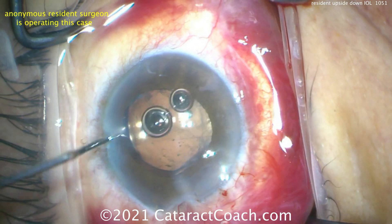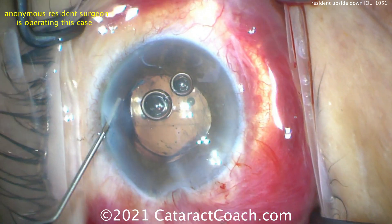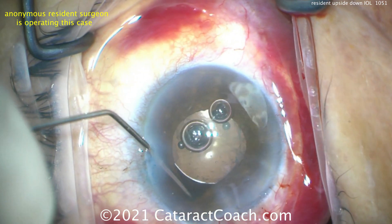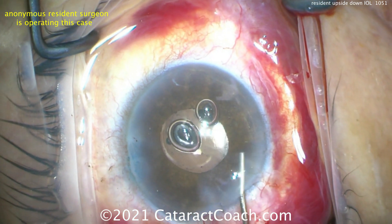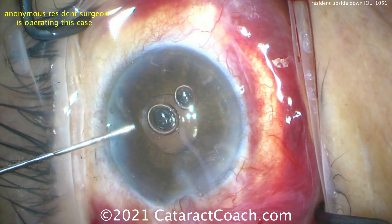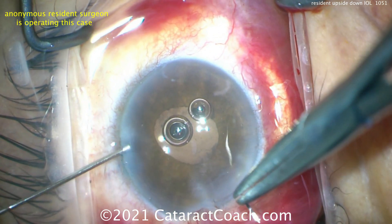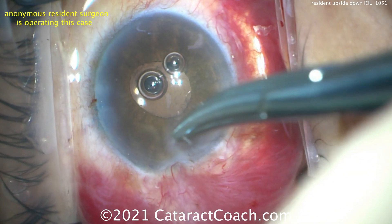That looks great — the lens is in good position. Now we need to finalize by putting in Miochol or an agent to bring down the pupil. Injecting Miochol slowly, putting it right into the iris stroma, working it around. The pupil is coming down with no peaked areas — so there's no vitreous prolapse. You can also put some Miostat in if needed. Remember: Miochol works faster but lasts longer; Miostat — it has 'stat' in the name but actually takes a while to work and lasts a day or two. Now inflate the eye to normal pressure and definitely put a suture in this case to avoid any issues. After the suture goes in, do a little more aspiration of the viscoelastic.